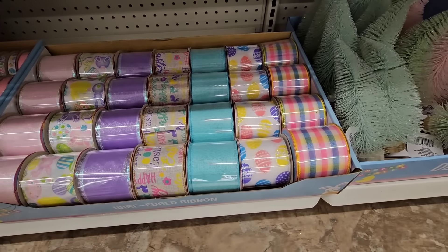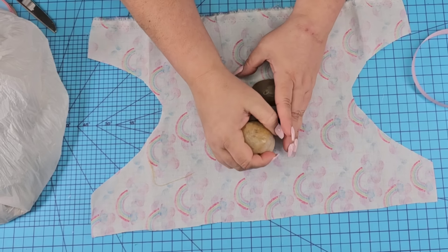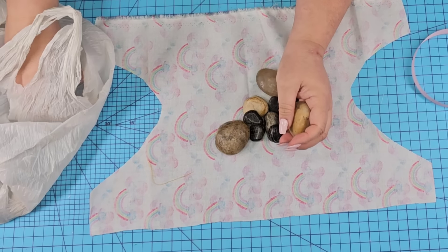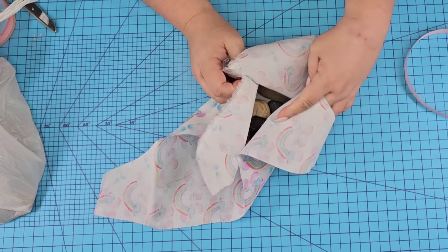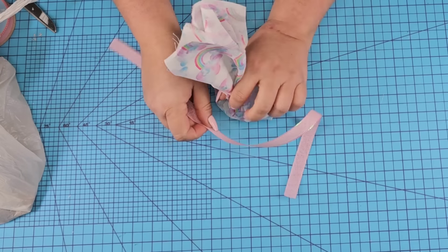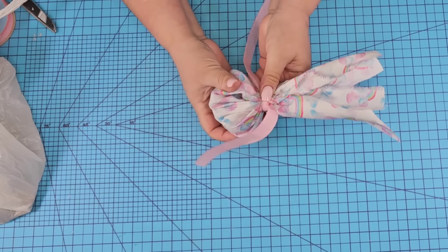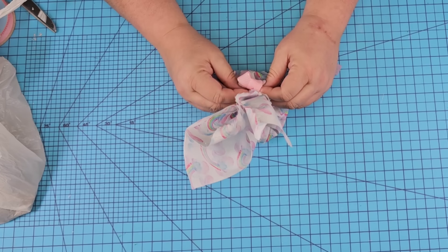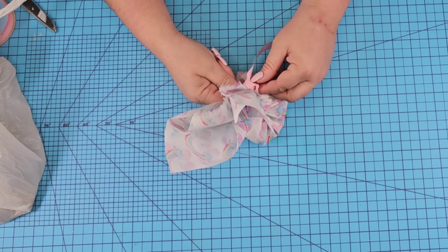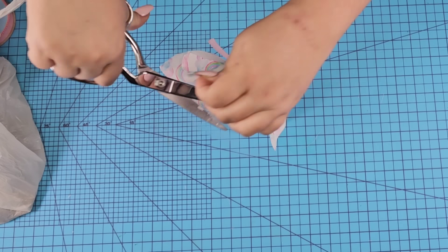Dollar Tree has these beautiful ribbon designs, perfect for Easter. I'm going to take a beautiful pink one and add rocks — I don't have candy at home right now, so we're going to use rocks and pretend it's candy. We're going to fill in the little treat bag, close it up by tying the ribbon in a very simple bow, and cut off any excess ribbon.